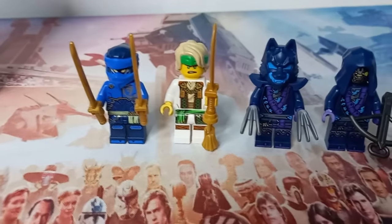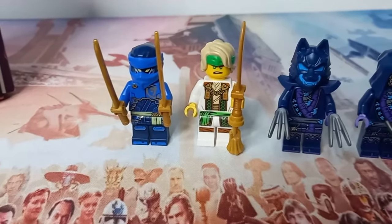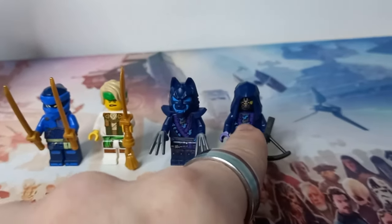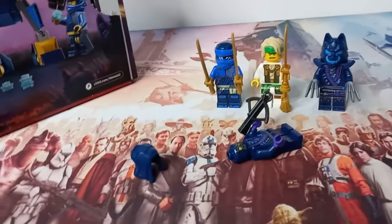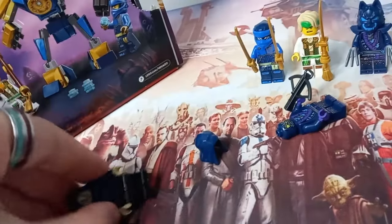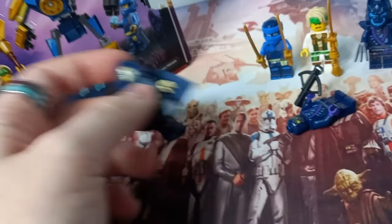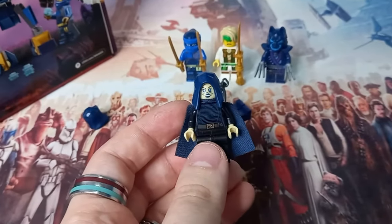I don't know if the hairpiece is dual molded or printed on — we've seen some printed hairpieces like Ahsoka and possibly Bo-Katan. Hopefully it is dual molded because it does look really cool. Also, the hood that comes with this villain from the Ninjago set is going to go on my Barriss Offee from the Jedi and Clone Battle Pack, because I think these new hoods that Lego are doing are just so much better — unless we're talking about Jawas. These new hoods just look so much better, so Barriss Offee has got an upgrade.